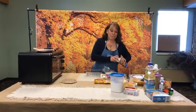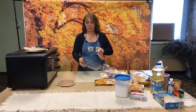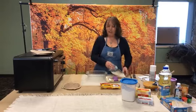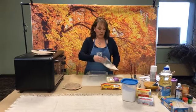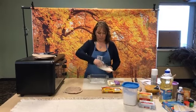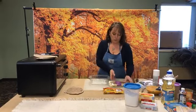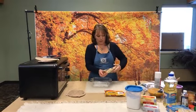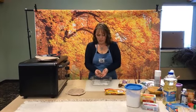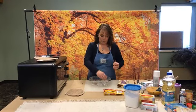We start by spraying our pan — I like this Bake Clean Easy baker spray — and then we're going to sprinkle some coconut and some pecans in the bottom of our pan. I didn't toast the coconut or anything first; it's just a sweetened flake coconut. I bought chopped pecans so I do not need to chop them further, but if they're not a uniform size you certainly can. Sprinkle that in.